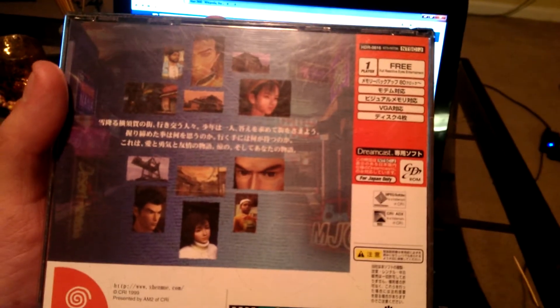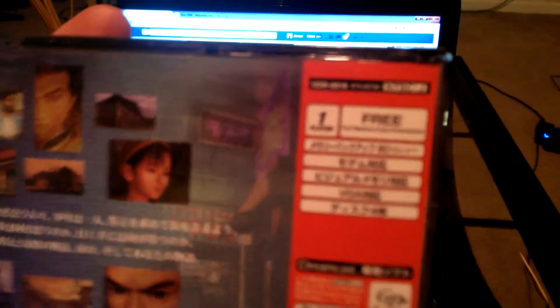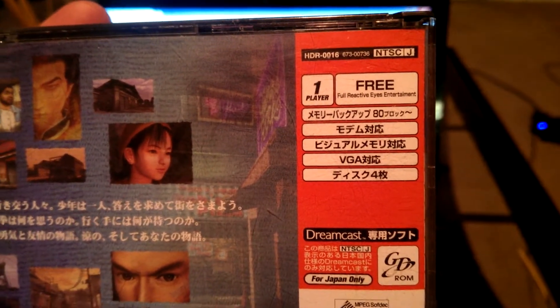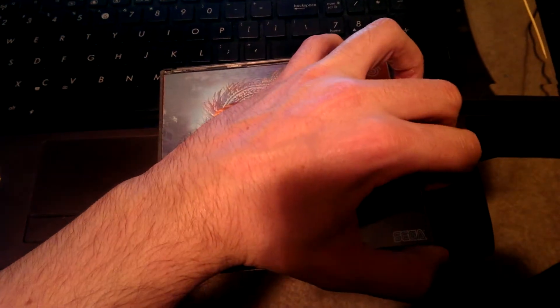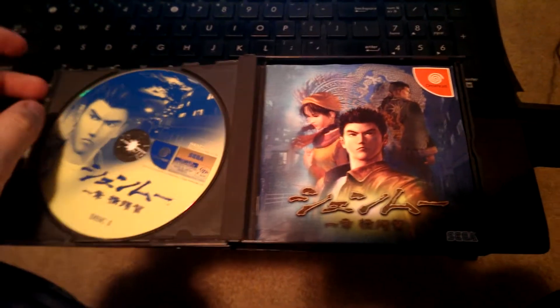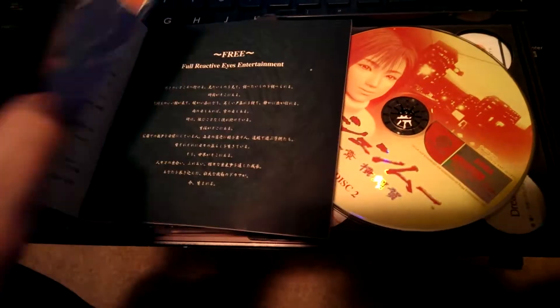So let's go ahead and look at the game itself. The genre listed on the Japanese casing is Free for Reactive Eyes Entertainment and it supports VGA. Always play Shenmue in VGA if you can. So let's go ahead and open the package here. Here we have the insides — disc one and the booklet, which of course is all in Japanese, or at least most of it is.